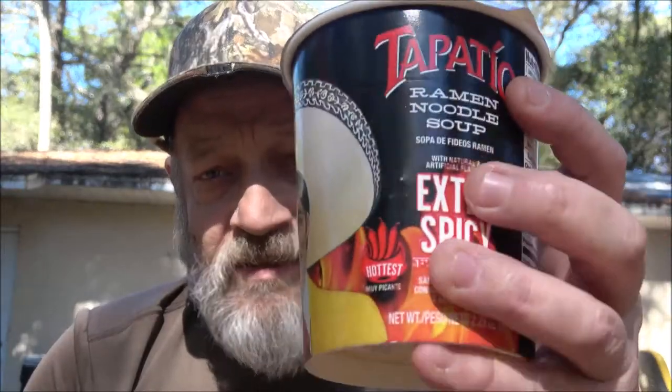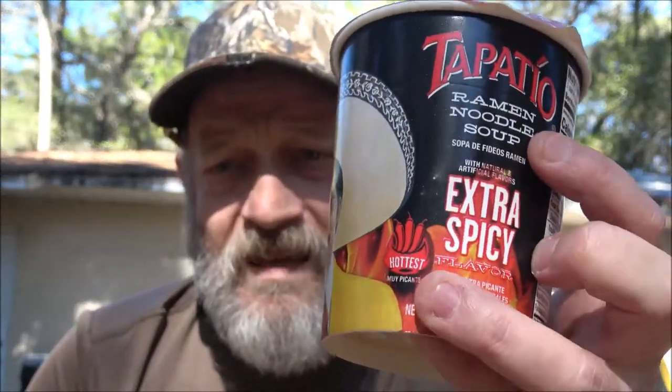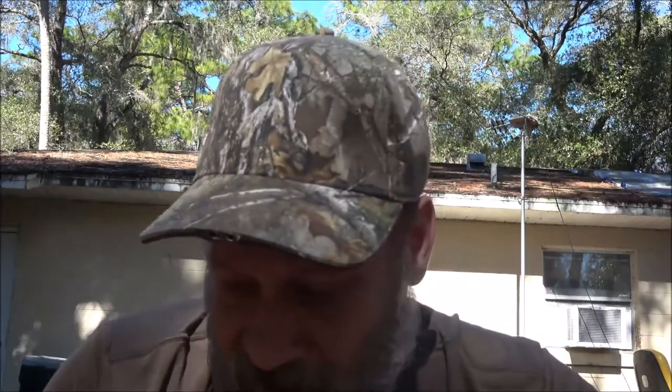Hey everyone, Shaberry 1000 here. Today we're gonna be checking out this soup. I've had it before, I'm not sure if it was this exact one, but I'm gonna try this one out. Sorry about the lighting — it's a nice day so I thought I'd come out back and do this outside. Let's get into this.